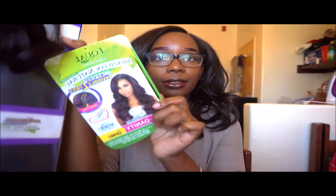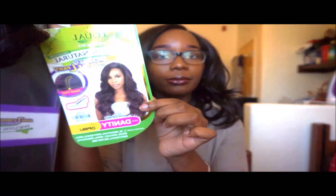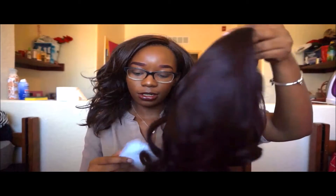But if somebody wants to send me some hair for free and I'll review it, that'll be lit. This wig that I'm reviewing for you guys today is Equal Lace Front Brazilian Natural Collection in the style Danity, in the color OP99J. Okay, so this is what she looks like — it's the Shake and Go collection. Also, this wig has the lace attached.